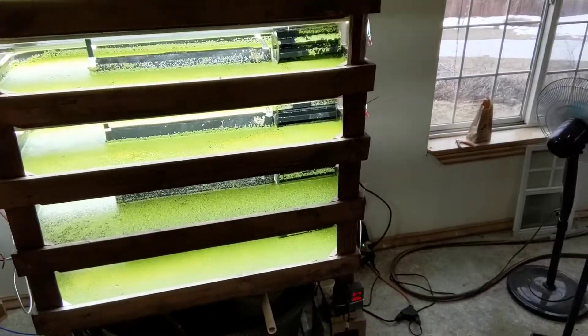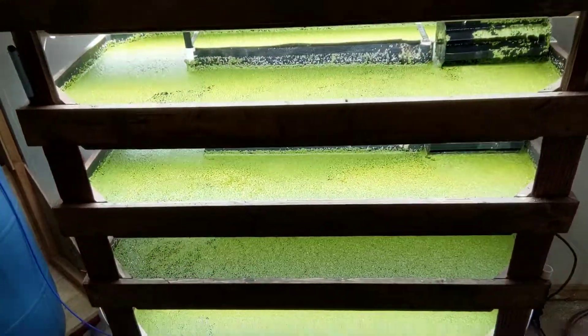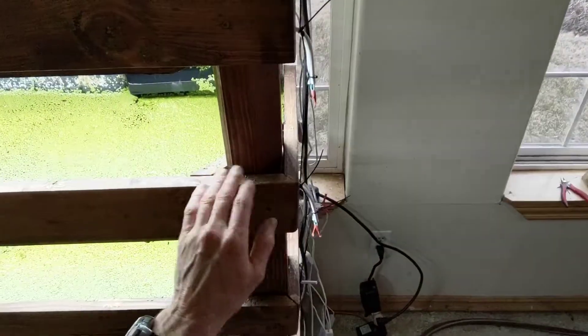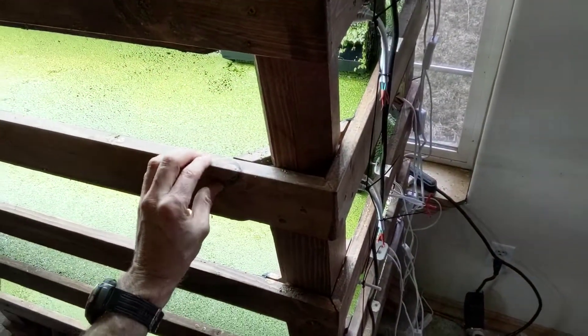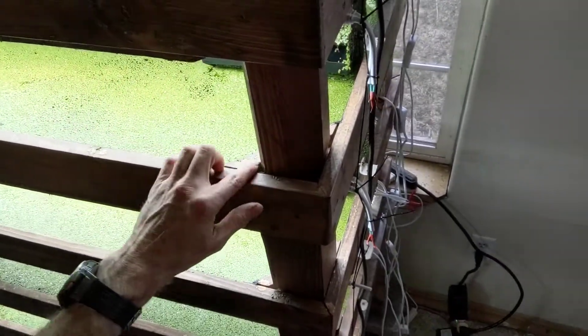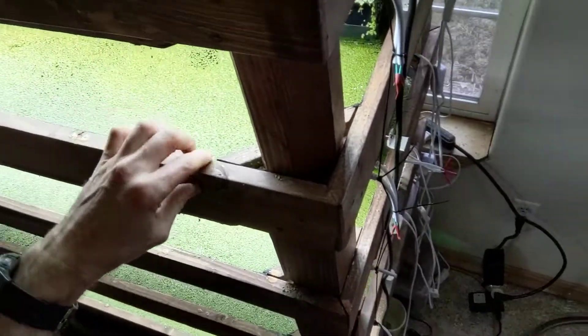Good morning, it's Will Welker and today we're going to have a look at the six layer duckweed farm. I built each layer out of wood and then I sealed it with Flex Seal, a brand name product, so it's sealed on the inside with Flex Seal.